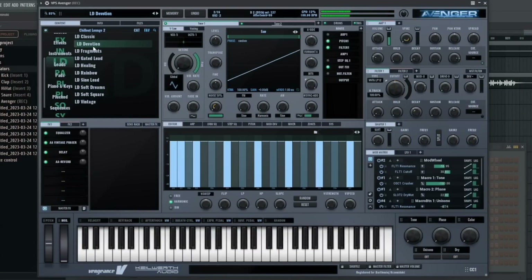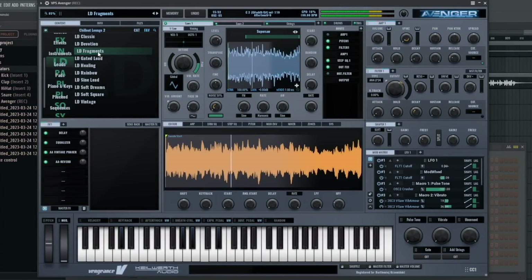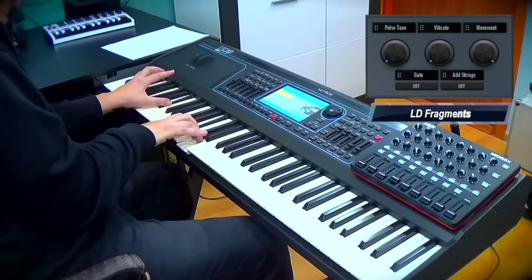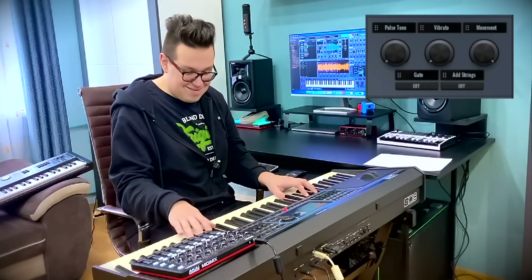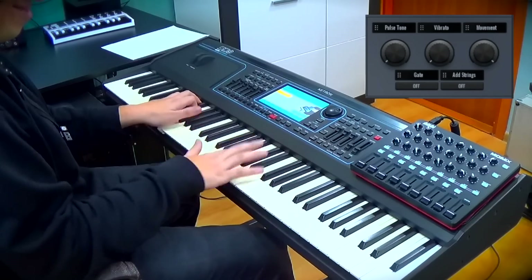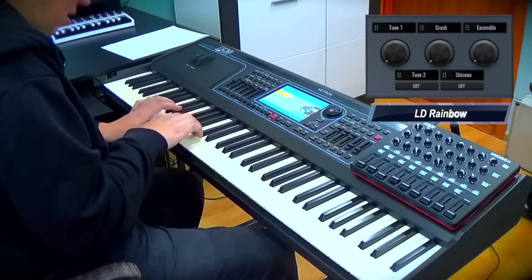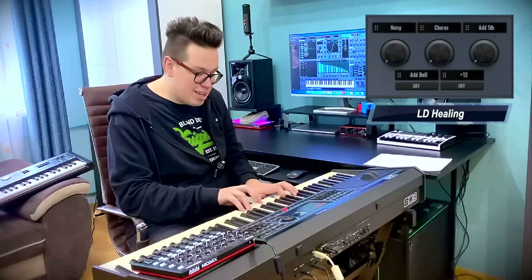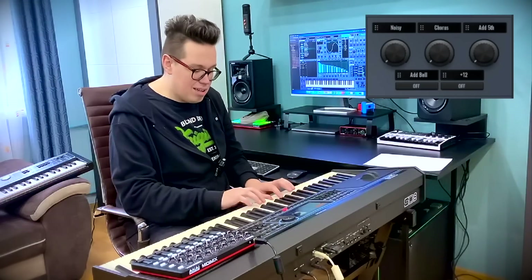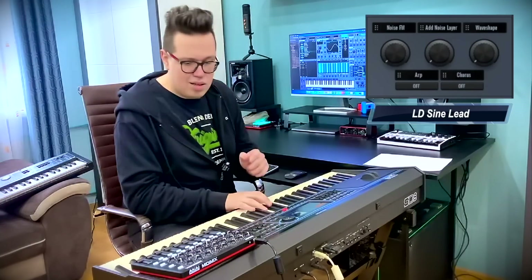Leads — devotion. Always sine and lead. And I've got the arpeggio here.